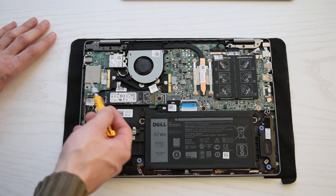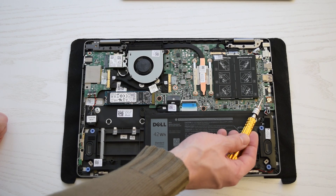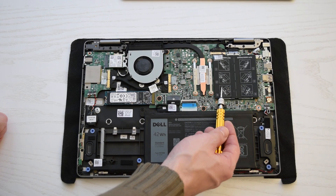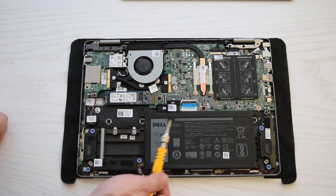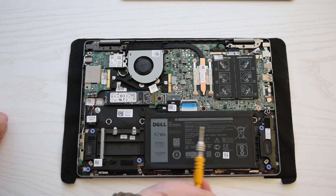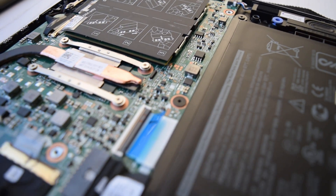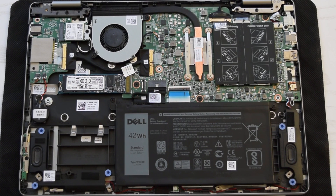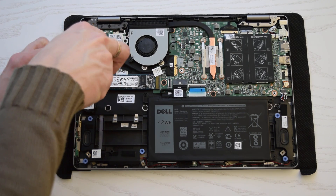Here we have the input-output board with wireless card, system board, two slots with memory modules — it's Samsung 4 GB DDR4 RAM — battery, and speakers. The CPU is soldered to the motherboard so there's no way to upgrade it unless you have an infrared rework station. Replacing the SSD is very simple.